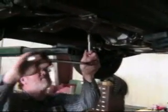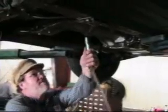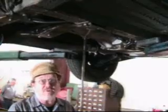The first thing we've got to do is drain the gearbox because we're going to take the overdrive apart, and if we're not careful we'll get a face full of oil. You can do this without a hoist, but you do have to drain the gearbox.